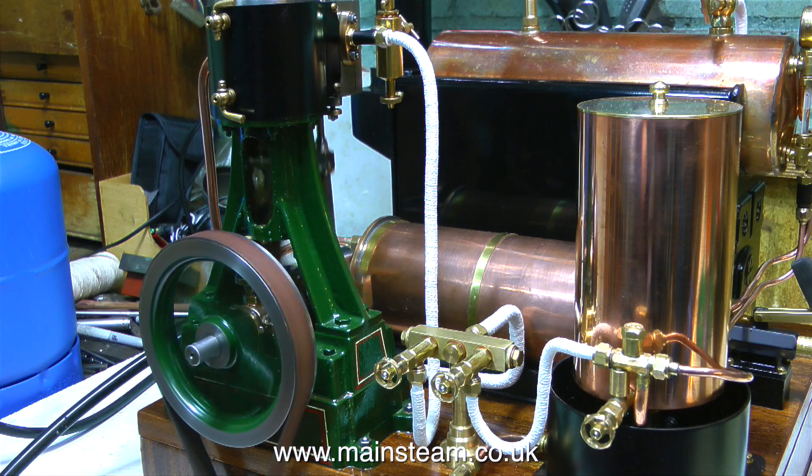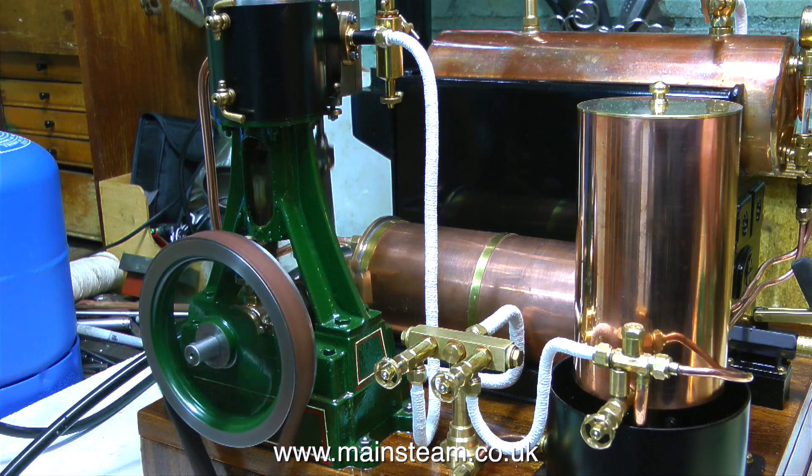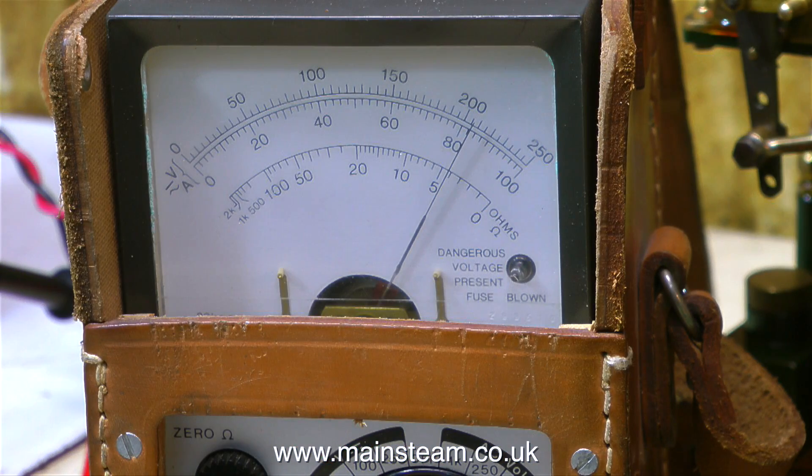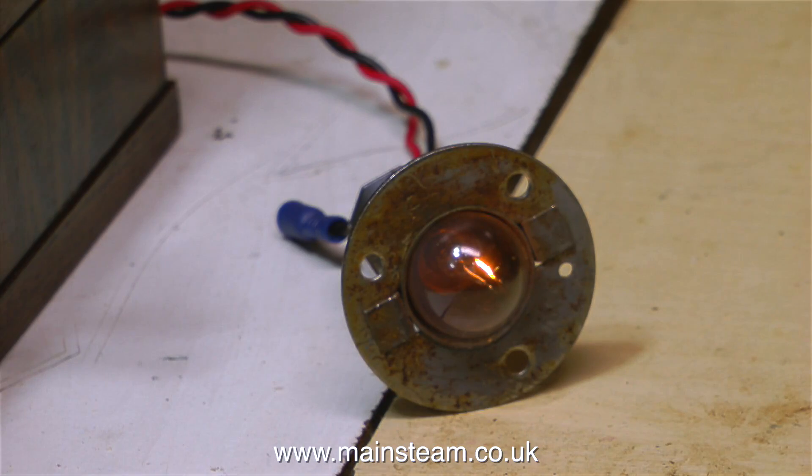For this first steam test, the output of the generator is directly connected to the meter — I don't have the voltage converter in the circuit. This excellent voltage converter was sent to me by Jamie in Canada. But for the initial test, I just need to see what the generator can do on its own. As you can see by the meter reading, with the engine running far too fast, I got about 9 volts. If I slow the engine down to a reasonable speed, I get about 6 volts. And this is what 6 volts looks like on a 12 volt, 21 watt light bulb — it's a bit dim.